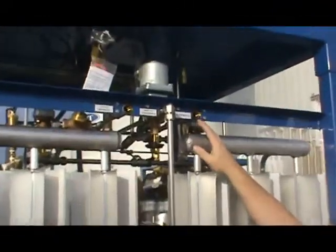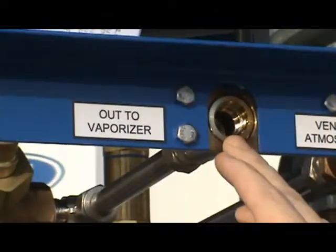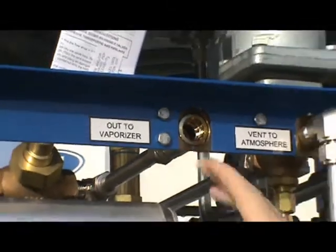This is where you'll hook your liquid line coming in from your bulk tank. Here's where you'll hook your process vaporizers. We recommend using no smaller than 3/4 inch tubing to run these lines, and the lines should be insulated as well.